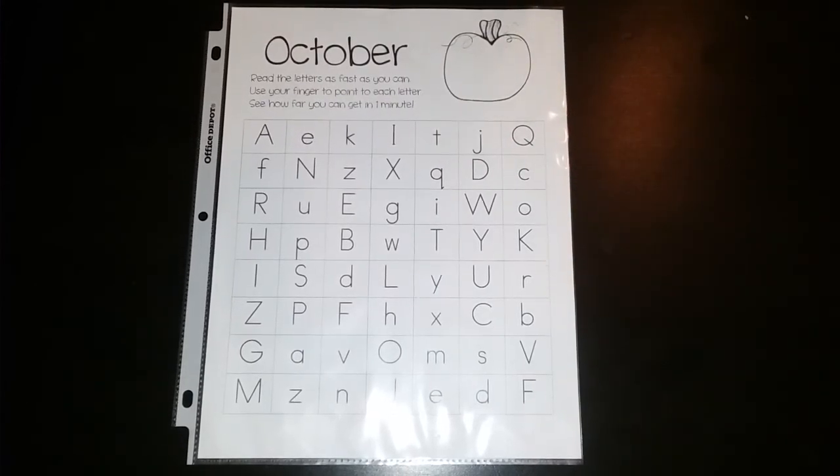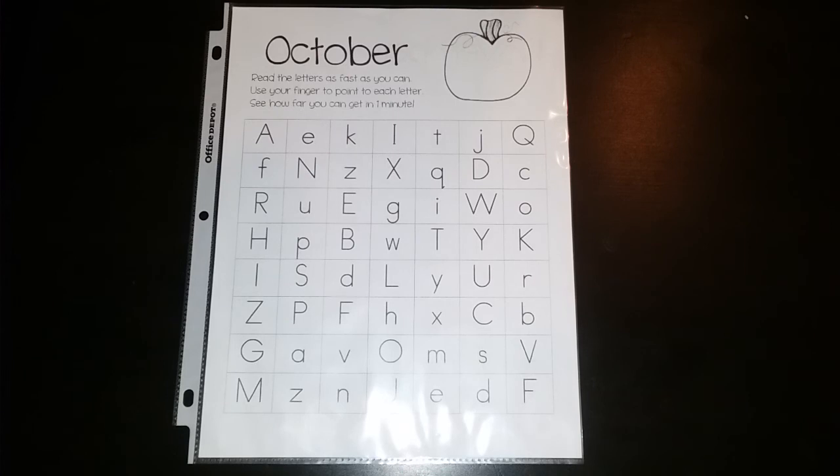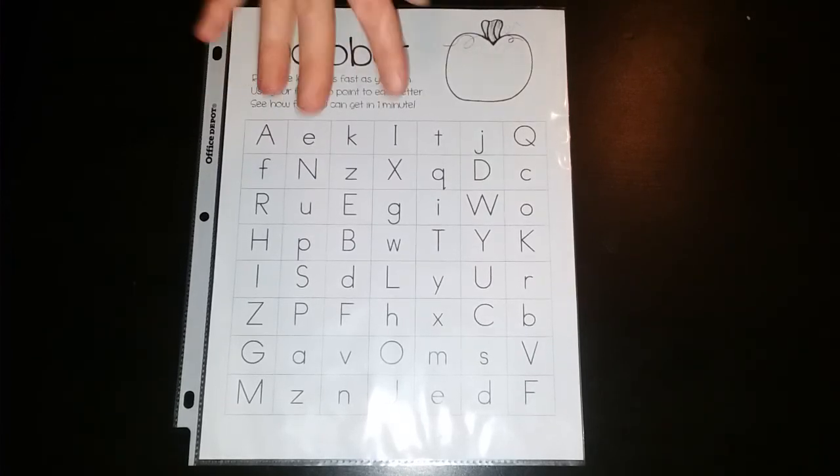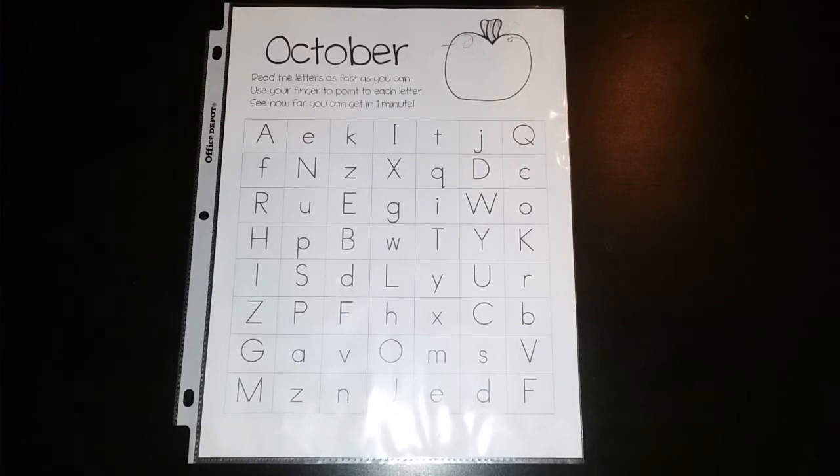Hi everybody! In the sheet protector section of your child's binder you will find this October page. On the back there is a November page, and this is just a fluency practice.